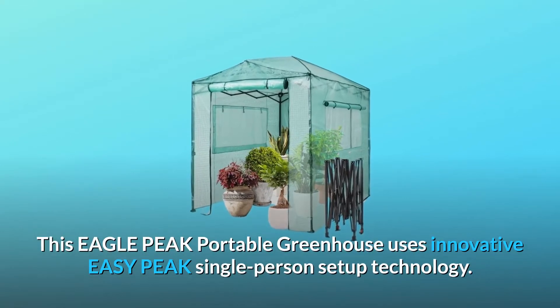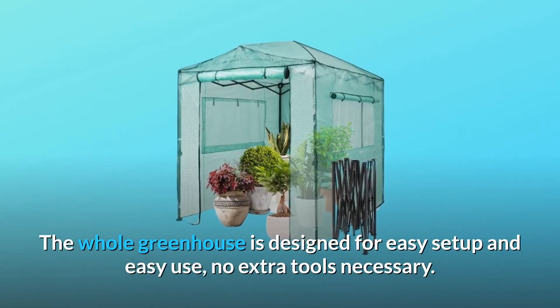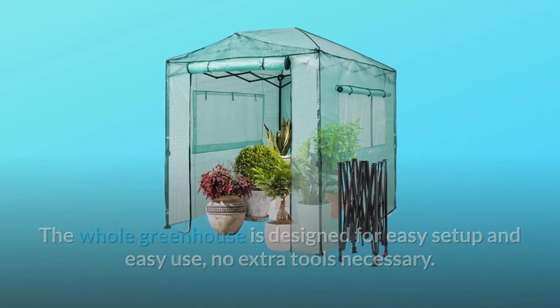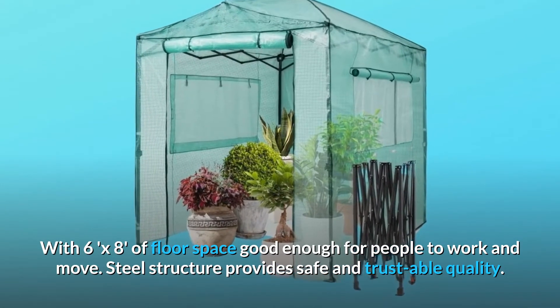This Eagle Peak portable greenhouse uses innovative EasyPeak single-person setup technology. The whole greenhouse is designed for easy setup and easy use, no extra tools necessary. With 6x8 of floor space, good enough for people to work and move. Steel structure provides safe and trustable quality.